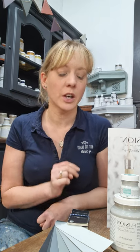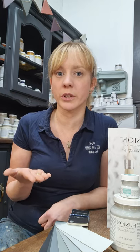Hey lovely people, Charlotte from Not Just Abbey by Charlotte here. I'm your Nottingham Fusion Mineral Paint stockist and welcome to video two of five of me walking you through the Fusion colour range.